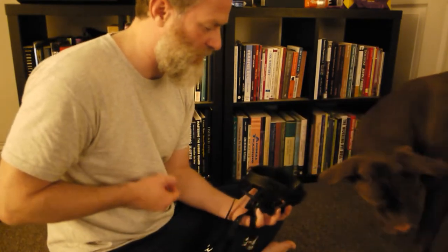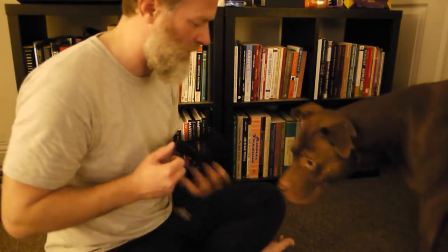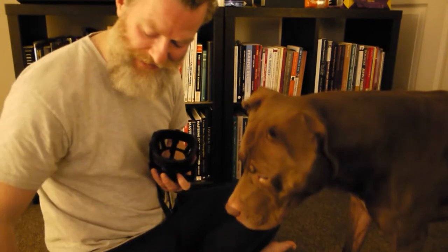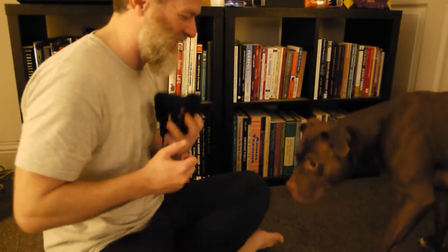Each time I click and then treat, the treat placement is setting us up. This is the first behavior I've worked with him where I think he's getting it very quickly. Without a doubt, that's deliberate — it's really cool. He just took a break there.